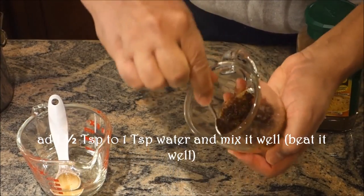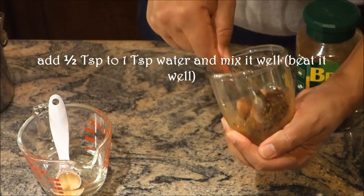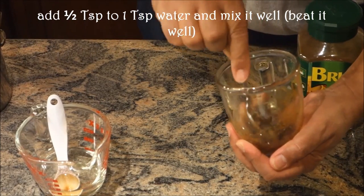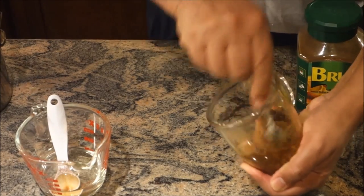As I mix it, if you notice it's all dark chocolate color. As I showed you in the previous video making instant coffee with Nescafe, you have to beat it — beat it with love. So we have to beat it.